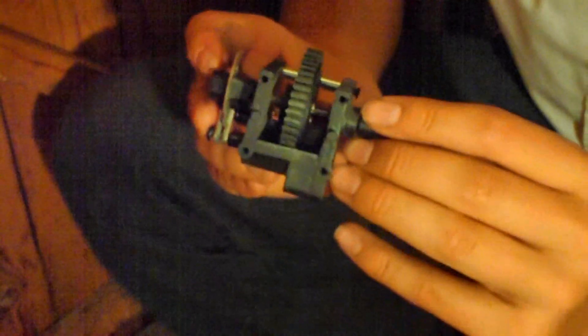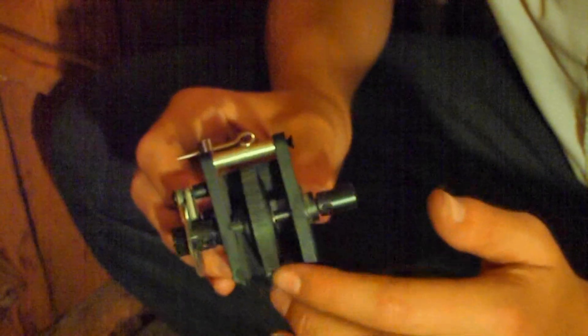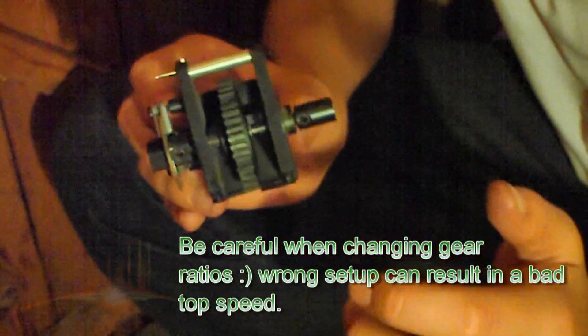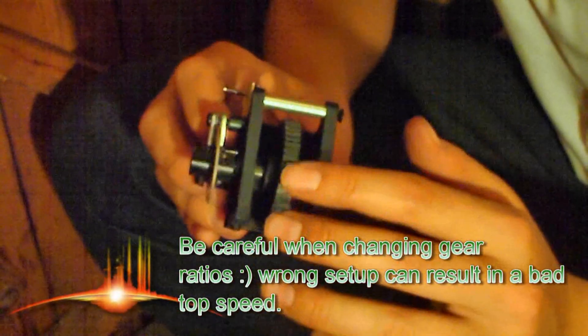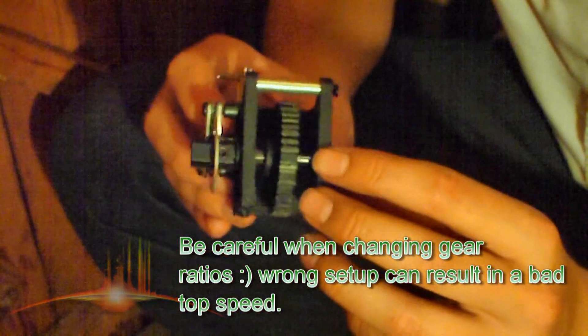Here is our gearbox which we're going to work on — this is the single speed transmission out of the Acme Attacker, and also in the Condor, the Condor Pro, the Consequida, the Monster T, and the Cyclone cars as well. All have the same gearbox and spur gear inside. You can buy different gears to change the gear ratio, but in this situation this is a 44 tooth spur gear that needs replacing.